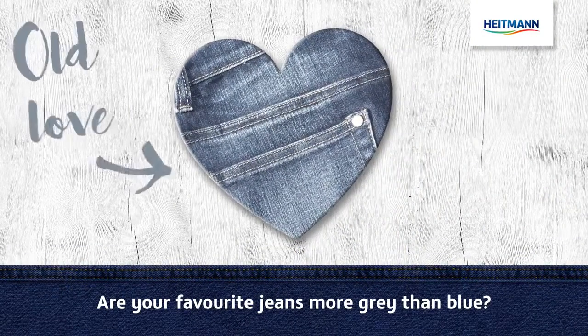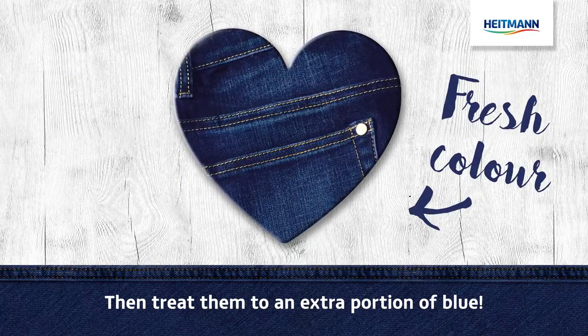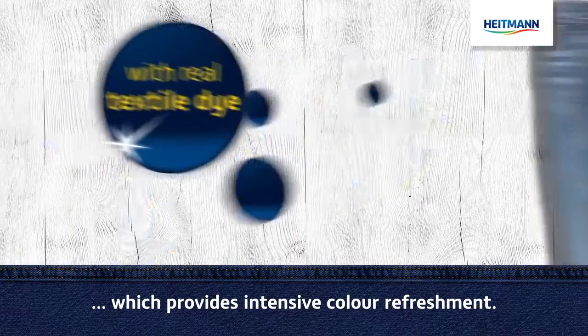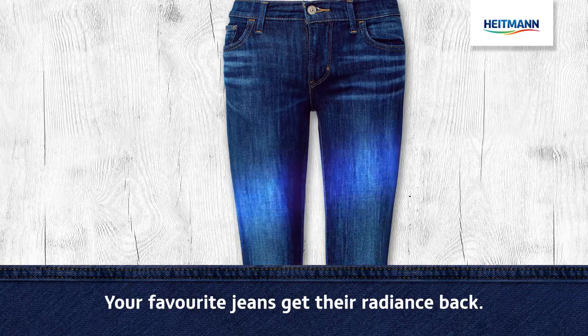Are your favourite jeans more grey than blue? Then treat them to an extra portion of blue with the new denim blue sheets from Heitmann. The sheets are impregnated with real textile dye, which provides intensive colour refreshment. Your favourite jeans get their radiance back.